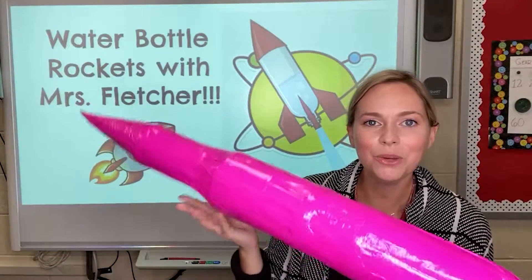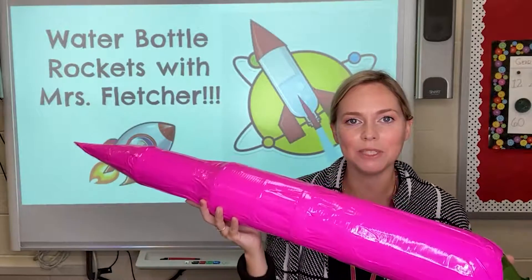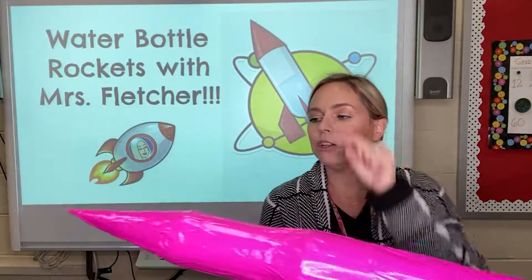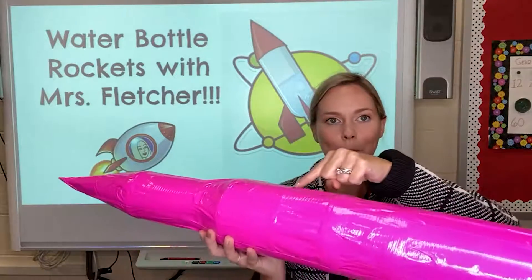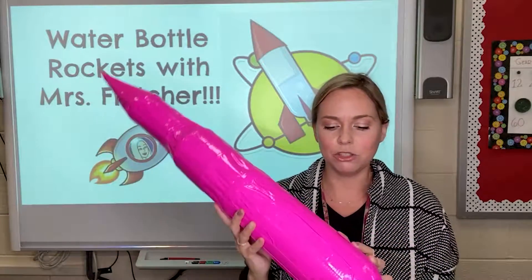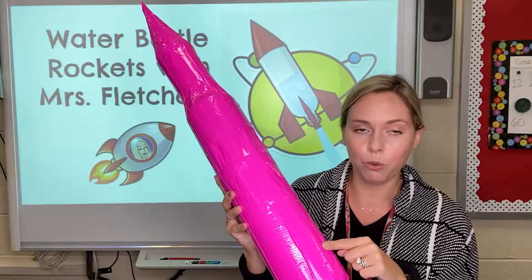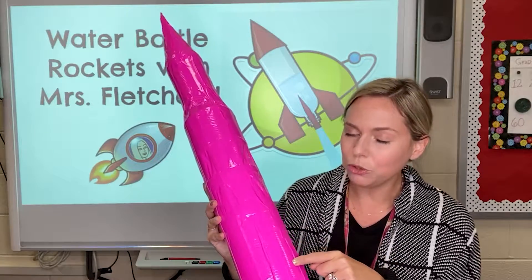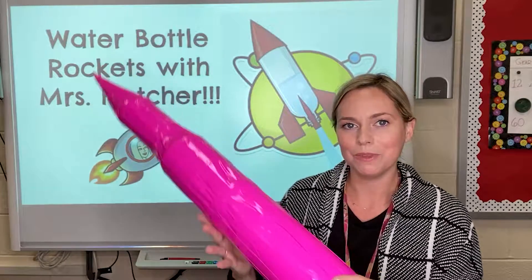You did it! You have your entire main body completely assembled and taped in your colorful duct tape. It includes your nose cone, your payload section, your body, and your propulsion chamber or fuel tank. The next step is to assemble our pre-made fins to our propulsion chamber or fuel tank. I will show you how to lay out the position and attach them in the next video — see you there!